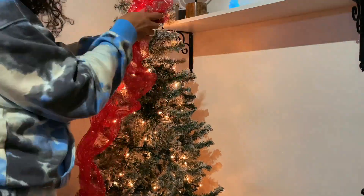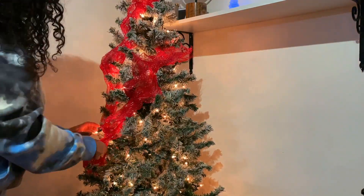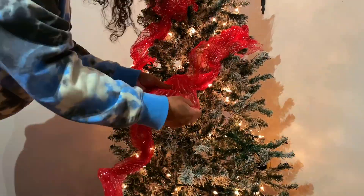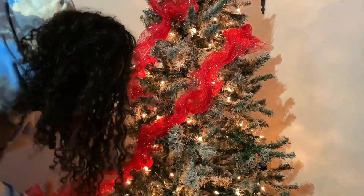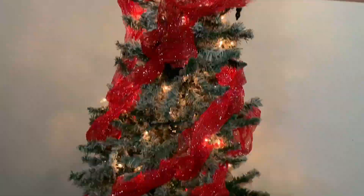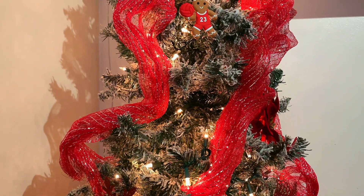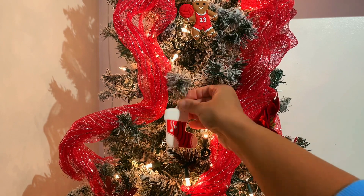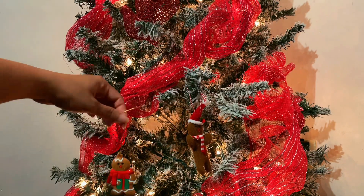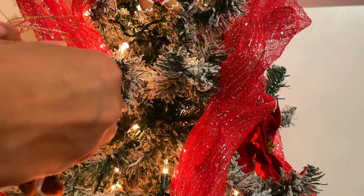The lights are already on so I'm going to go ahead and do the ribbon first. Then I'm going to add my ornaments, like these cute little gingerbread men — they're so adorable. This one is a 2023 sports one, and we've got some stockings and just some really adorable ornaments. I'm just going to cover the tree in them.